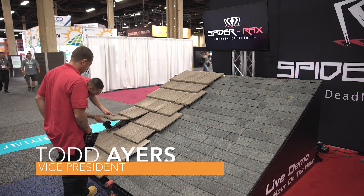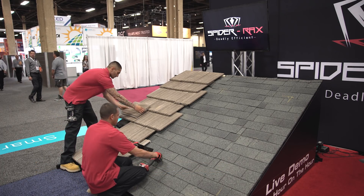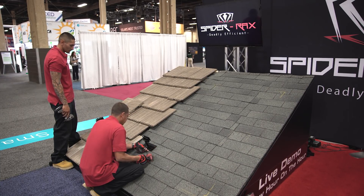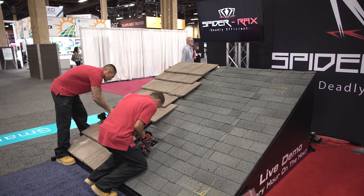This is Todd Ayers with Spyderrax. We're going to be showing installation of our rail-less studless system. For demonstration purposes, we have a tile and composite shingle roof just to show our two different mounts.